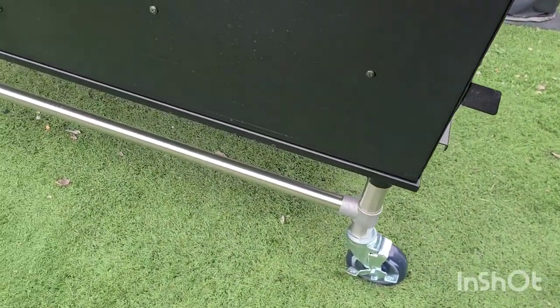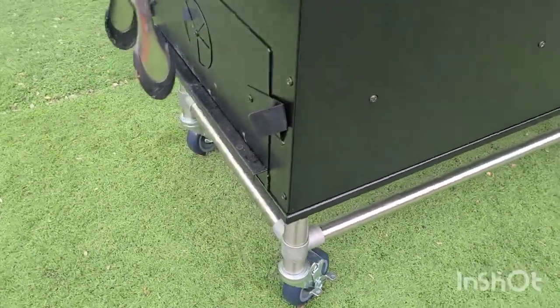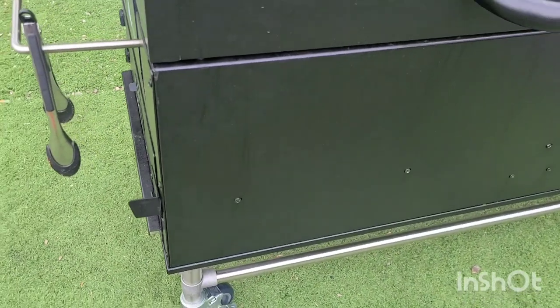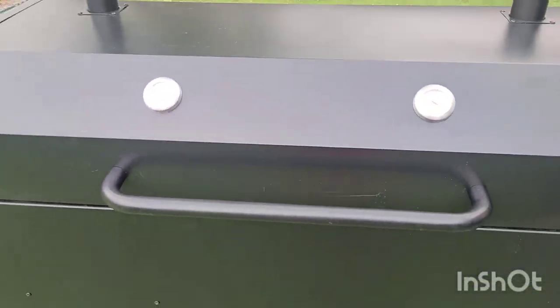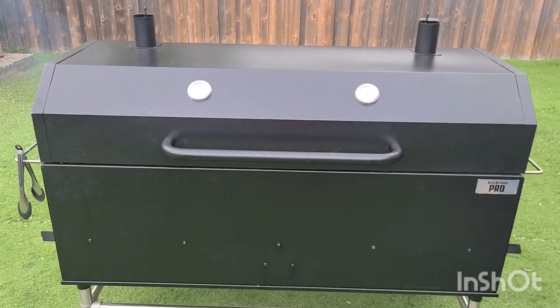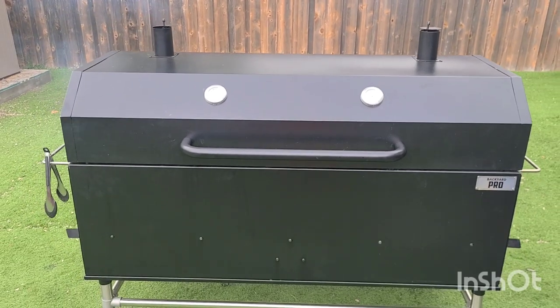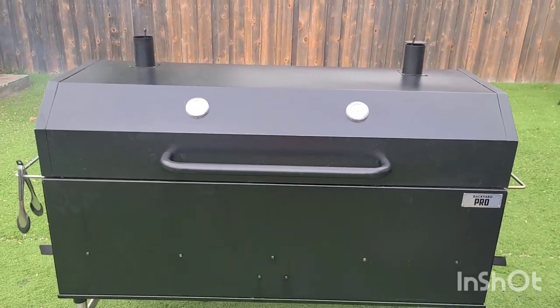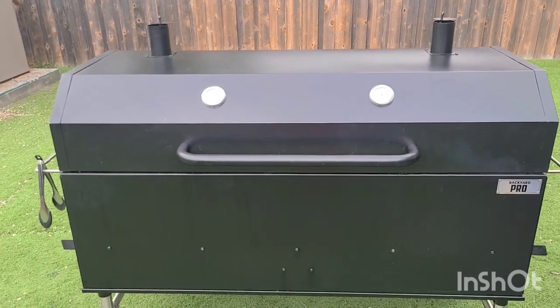It also has the casters — I think those are 5-inch casters. So far I know it's going to be a little learning curve for me because of the size of the grill. Normally when I do barbecue I actually do a lot of smoking, so I use my offset and other things.